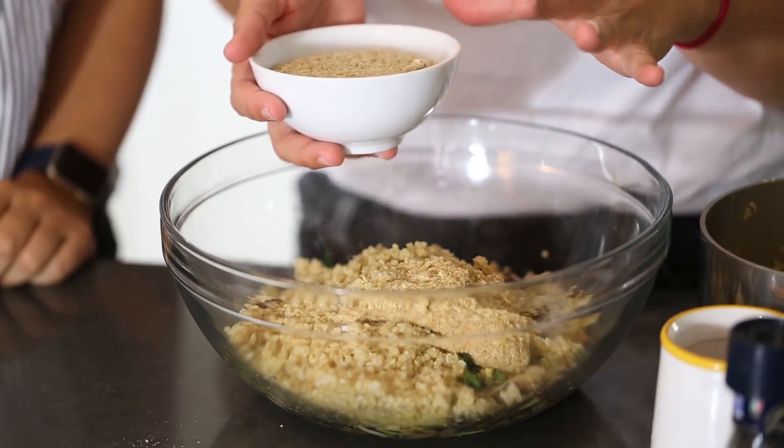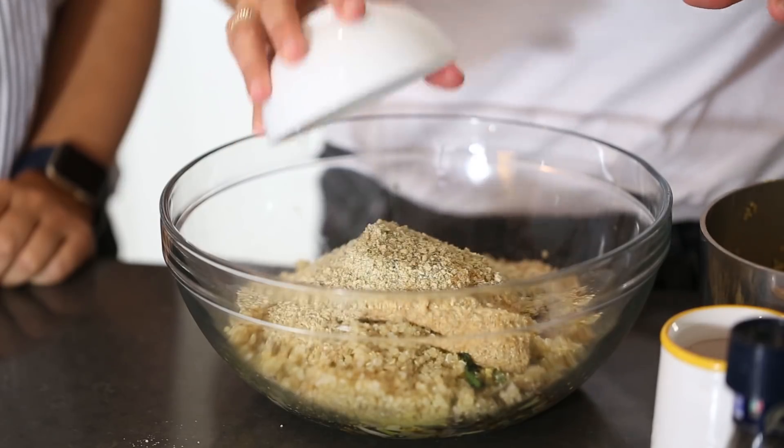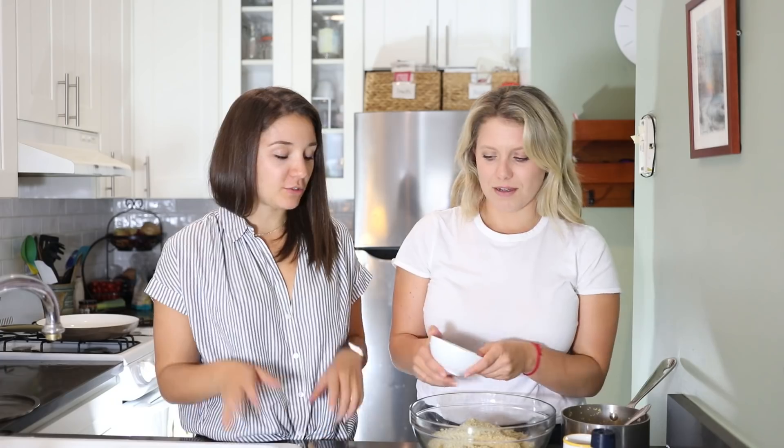If you want to take it to the next level, you can toast the seeds before grinding. Just add them into your blender and grind them up into a flour — make sure not to grind too much or they'll turn into butter, just about 30 seconds. You could also use a coffee grinder. You could even use almond flour or any flour really, but the nuttiness of the sunflower and pumpkin seeds is so good, and it keeps it nut-free.